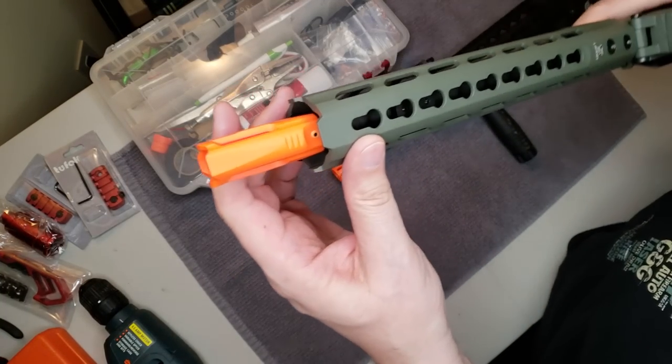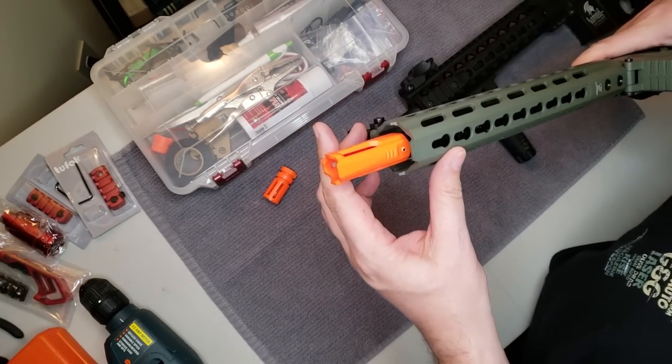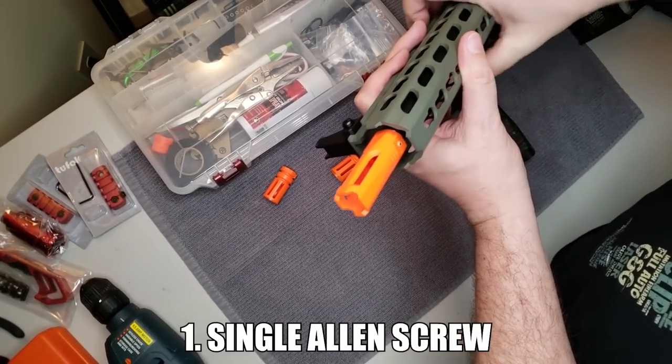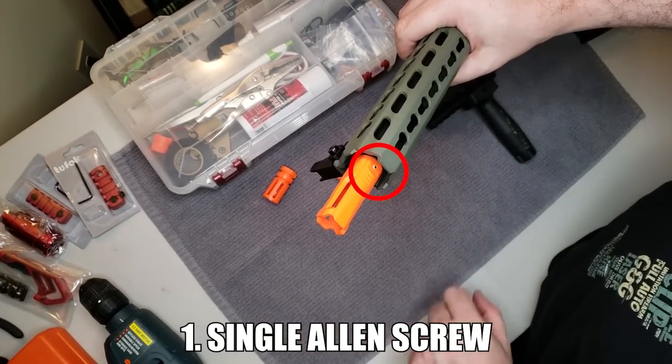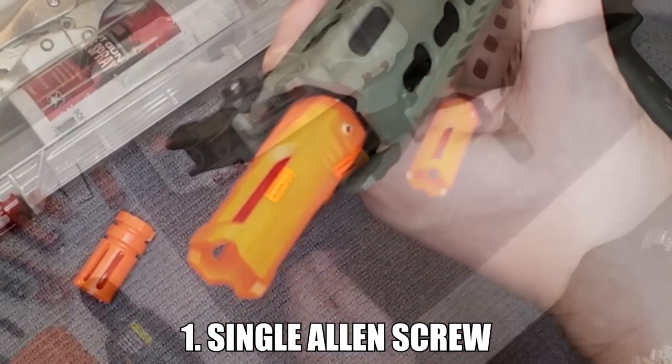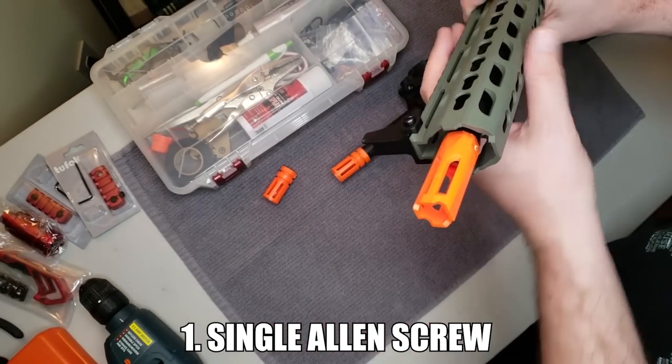If you look around the base of your flash hider, you're going to see one of three things or a combination of the three. First, if you see a single Allen screw and no other indentations, circles, pins, or anything like that, then you're golden. You can take that screw out with an Allen key and then screw off the flash hider with a wrench counterclockwise.